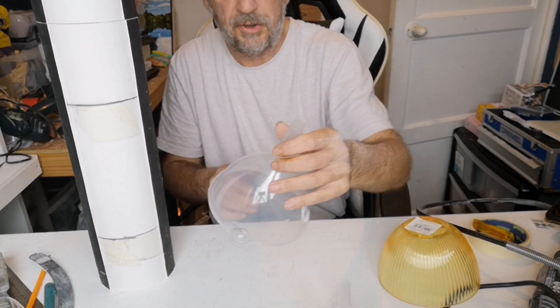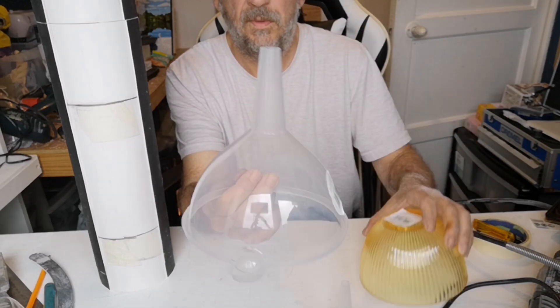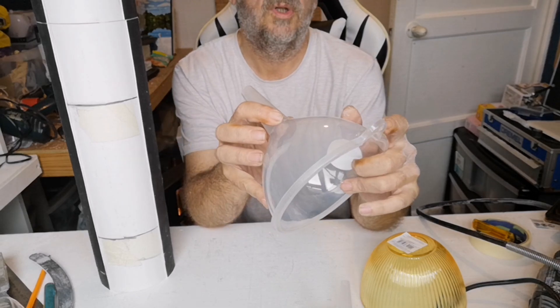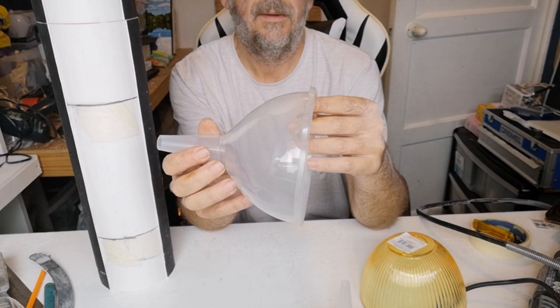I do like the texture on that first one. But I've also got the option of this funnel — very light, same as the other one. But then it would mean cutting off this bit where you hang it up. Do I like the lip though?